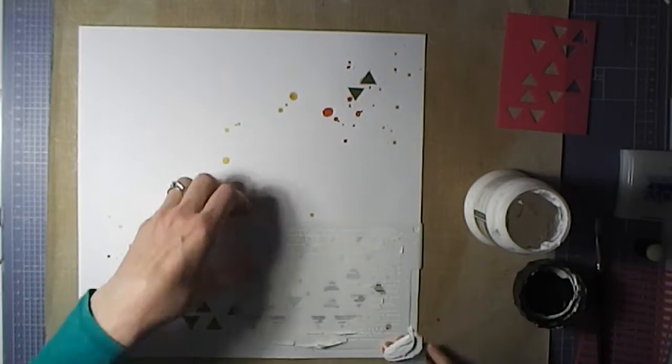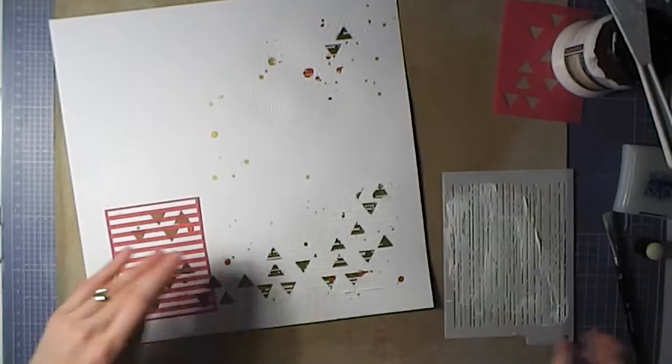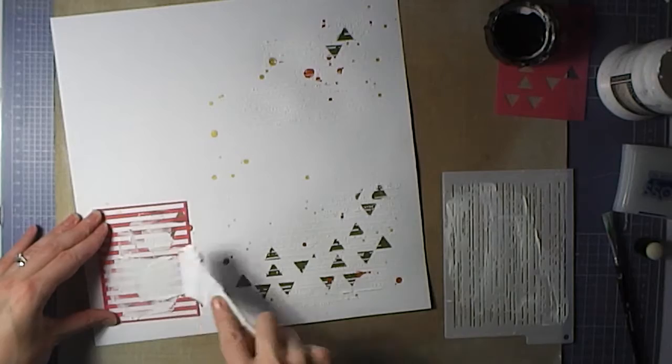Some texture paste through a couple of stencils — there are rough lines that emulate the bark of a tree, and then some very straight, thicker lines as well. I actually decided at that point I wanted to cover the triangles more fully, because I really did dislike them.